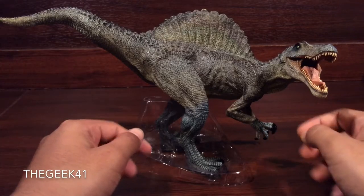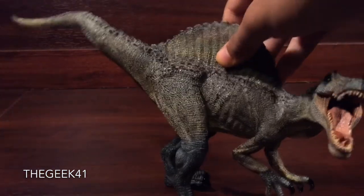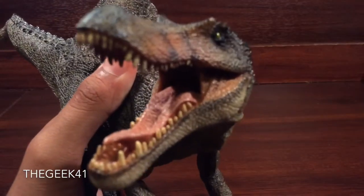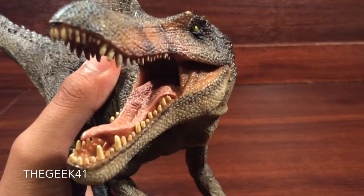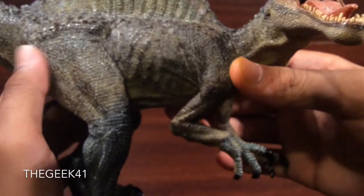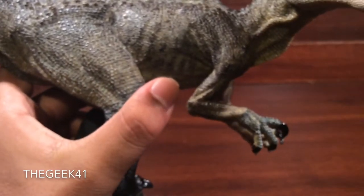Let's get into this review. Let's pop it out of our tray here and get a closer look at the details. As you'd expect from Papo, you can just tell — I really don't even have to talk in this review. This is just an absolutely stunning piece. It speaks for itself.